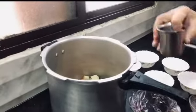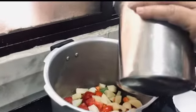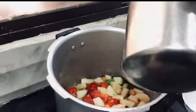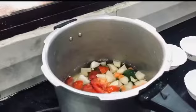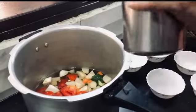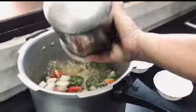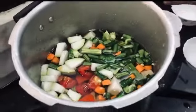Let me add a glass to the pot. I will add 3 glasses in the same way. I will put it in the same way.